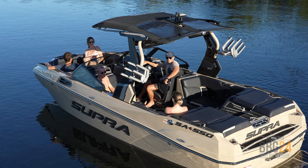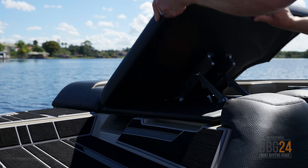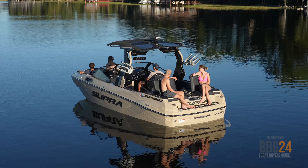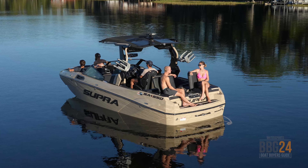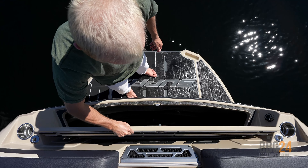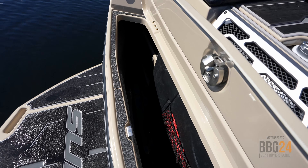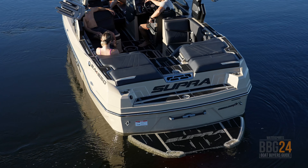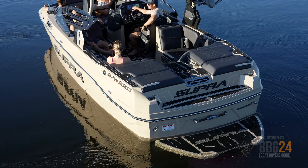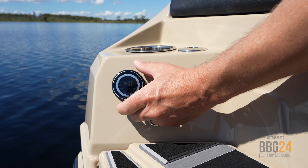At the transom of the SA, you've got a nice big walkthrough area covered in gator step. You've also got flip-up backrests built into the sun pads, which turn it into a whole different type of chilling social zone. But the favorite feature might be the locker — open it up, fit multiple boards, throw in your wet vest or rope, and not bring anything into the boat. You've got a big swim step for getting in and out of the water, with an optional step-down system to make it even easier. You've also got a remote stereo knob to control all the tunes while chilling back here.